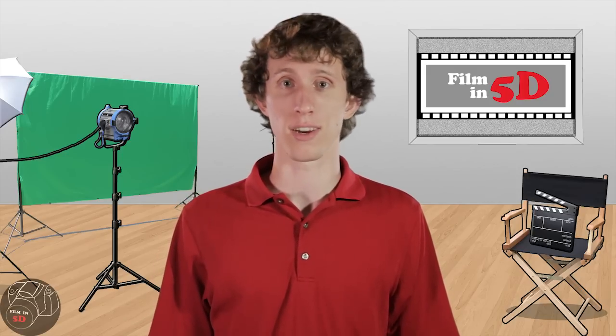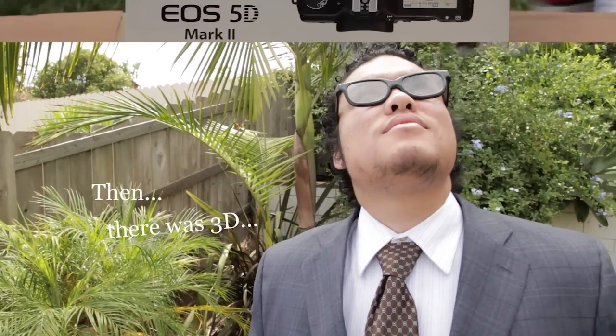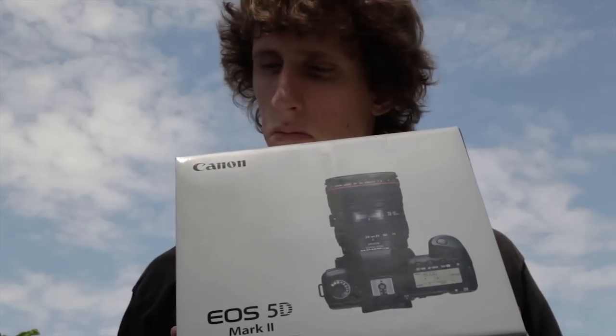This week, we address color correction. With the increasing availability of professional grade products and their consistent decrease in price, independent filmmakers like myself can make quality work at minimal expense. Now, more than ever, with the Canon 5D Mark II, even you can make professional quality films.